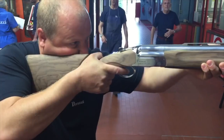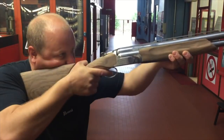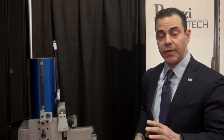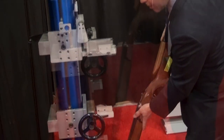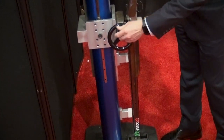We spend about 15 minutes to a half hour with each customer, and then we're able to measure very precisely using a very unique machine. Once the stock has been adjusted to fit the customer's style, build, and facial structure, we're able to use this machine to center the rib, center the gun, and have the rib totally flat against the machine.